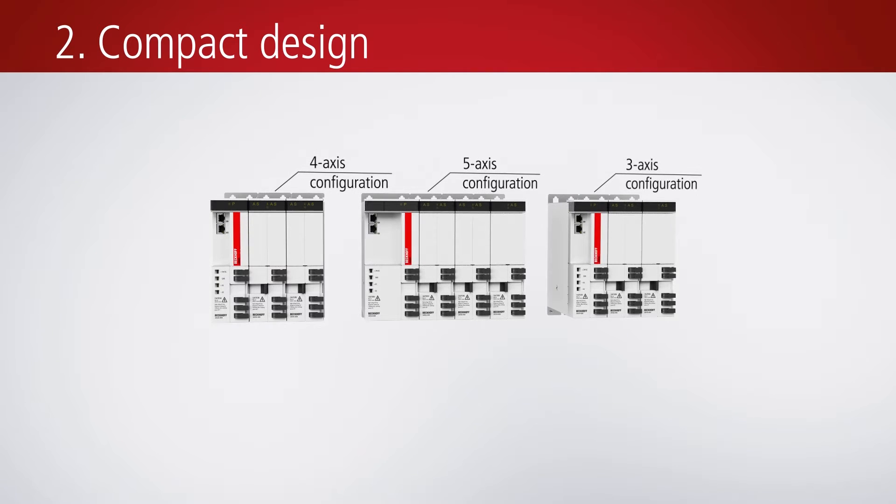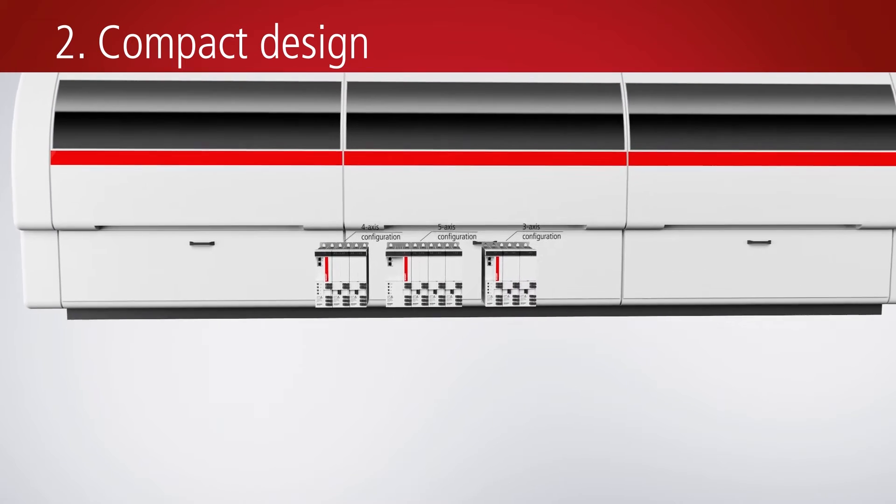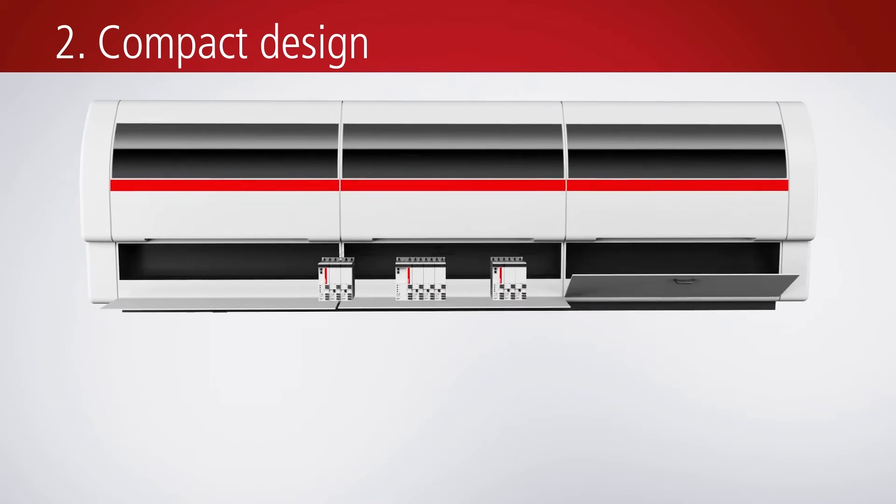The compact design also facilitates integration into common machine control cabinets, with a typical depth of only 210mm.